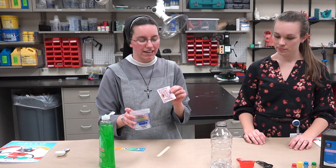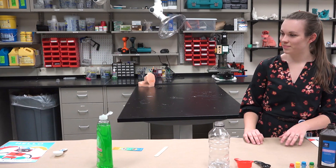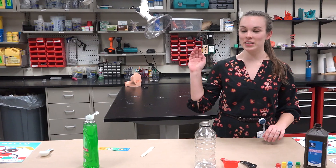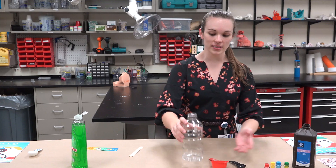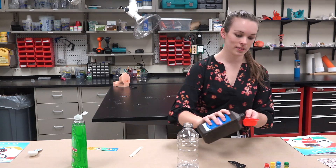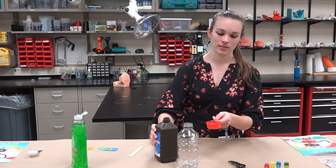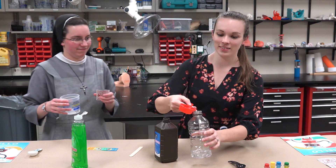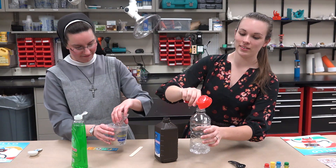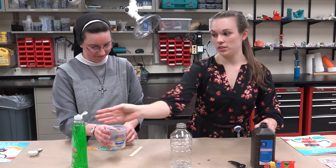The first thing you want to do is activate the yeast, so you're going to take the yeast and get some warm water. While Sister is getting the warm water for the yeast, the next thing you need to do is get half a cup of peroxide into your bottle.